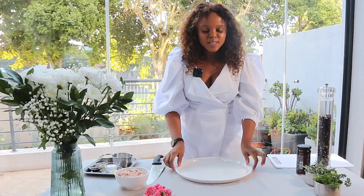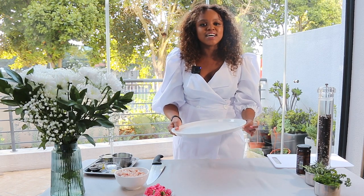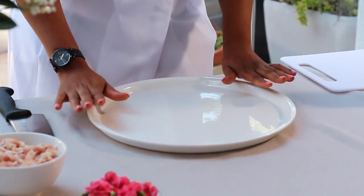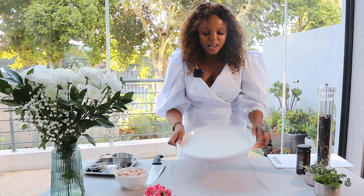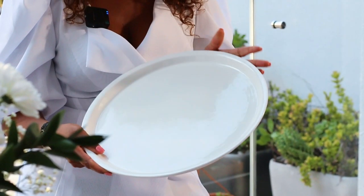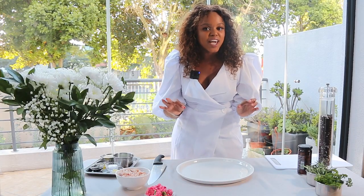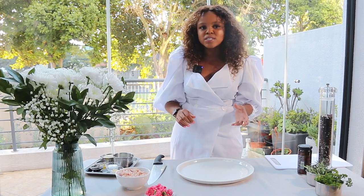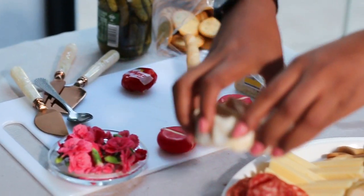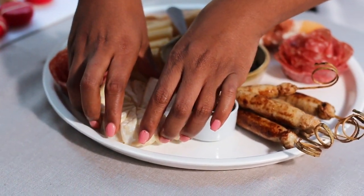Before we get started, first things first, you need to decide on your serveware. You may want to go with a wooden board, and I'm going to use this huge round plate for our grazing board. I'll then place some small bowls for our sauces, our delicious bacon jam — which I'll show you how to make — and you can add gherkins or literally anything you want to snack on.